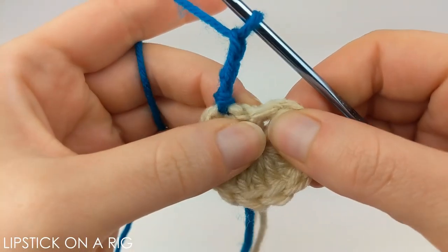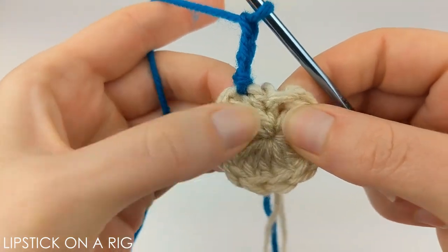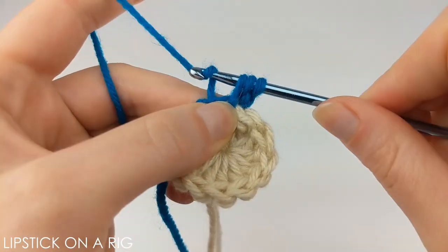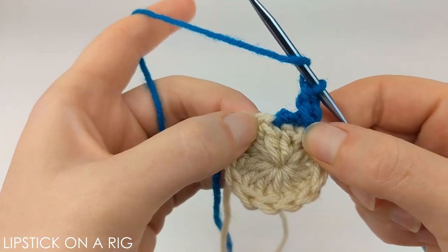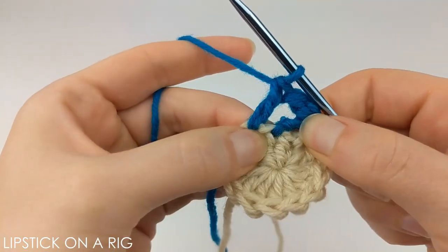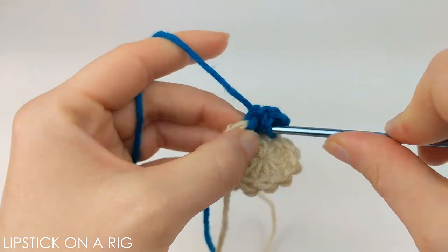From here, place a double crochet in the stitch directly behind where your current stitch is. Then we're going to place a double crochet in our next stitch, and then place a double crochet in the stitch where we previously inserted our crochet hook to start the row.